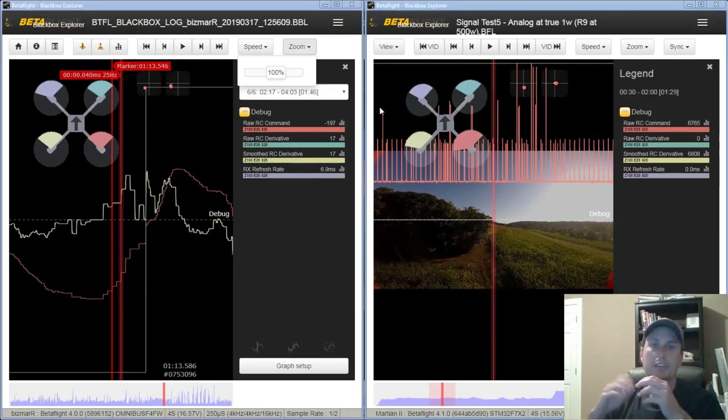Before getting into the details on how the DJI transmitter link quality performed, there are a couple things you need to understand about current systems. Crossfire is, from what I've seen, the best so far. It maintains a consistent 6.67 millisecond frame rate to the flight controller in low latency mode, which jumps up to about 20 to 25 milliseconds in long range mode. The issue with Crossfire is that jump — and that long range isn't actually that long, usually just within a racing track with no real obstructions.